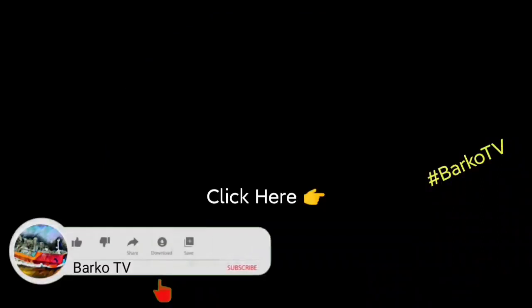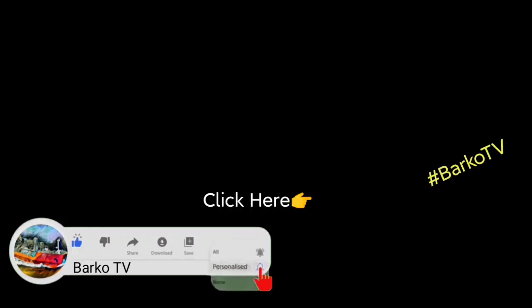If you learned from this video, please click like, share, and subscribe, and don't forget to hit the bell for more updates. Follow us on Facebook — Barco TV. Thank you very much.